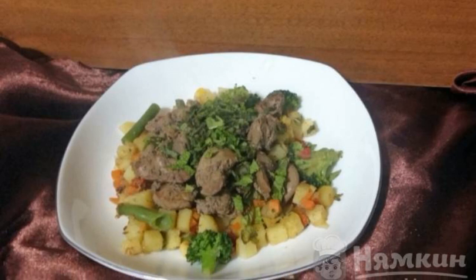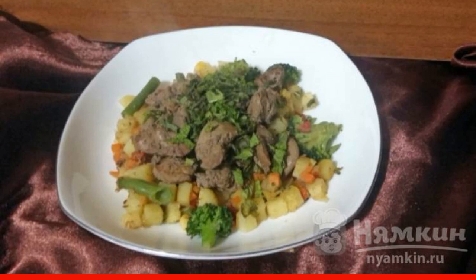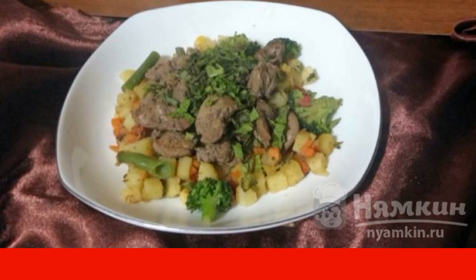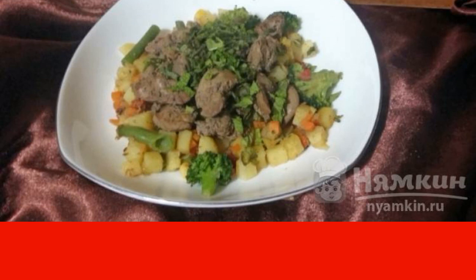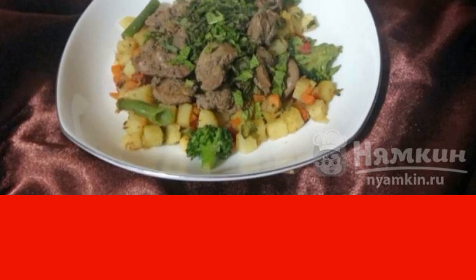Chicken liver stewed with vegetable mixture is prepared very quickly. This dish is very useful for the body because it includes the liver, which is very rich in amino acids, vitamins and trace elements, and fiber-rich vegetables. The dish is very tasty.